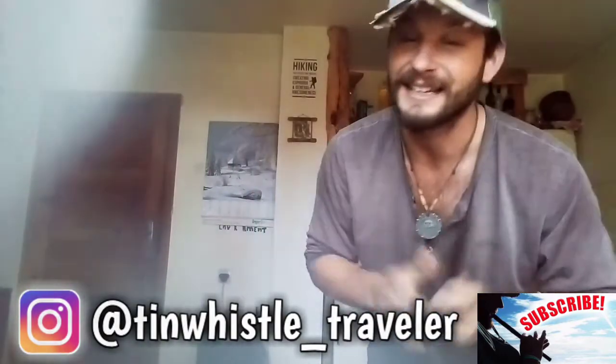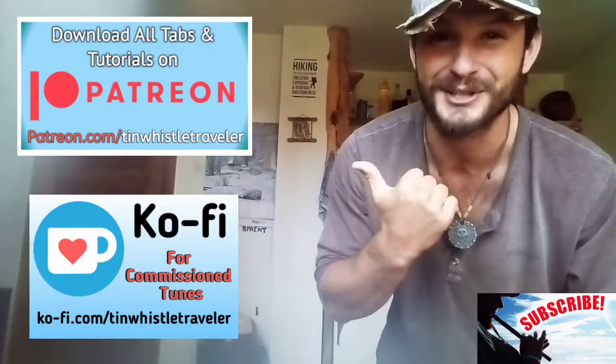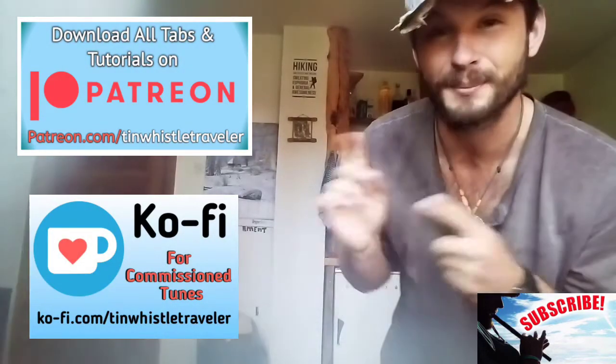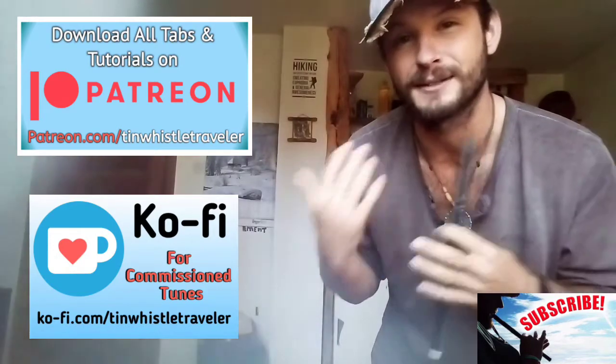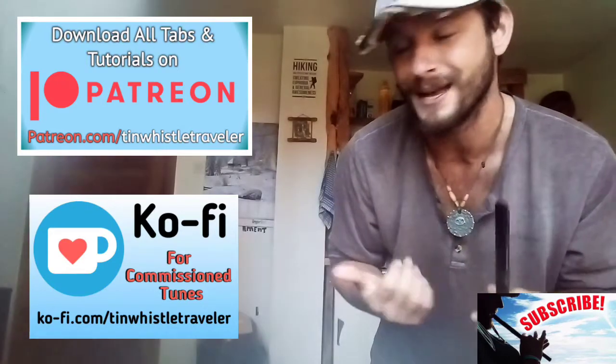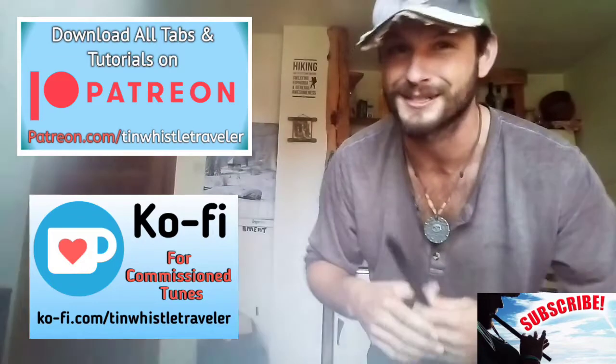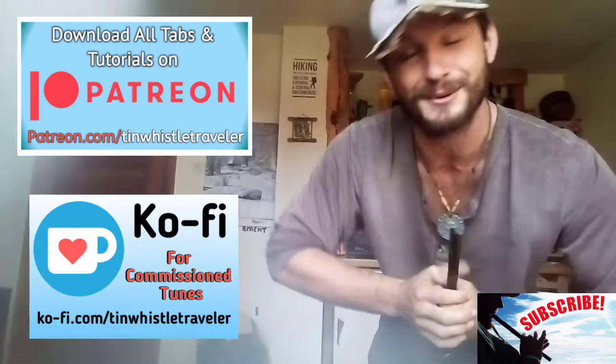If you would like to support me in all my travels, be sure to check out my Patreon and my Ko-Fi. On Patreon, you can download all my Tin Whistle tutorials and Tin Whistle tabs and get exclusive content before they're posted on YouTube. And on my Ko-Fi page, I do commission tunes — just send me a request and I'll see what I can do.